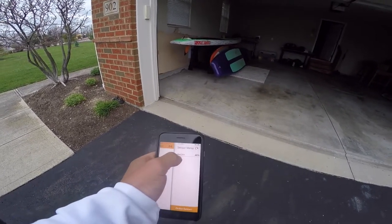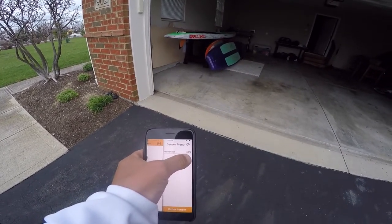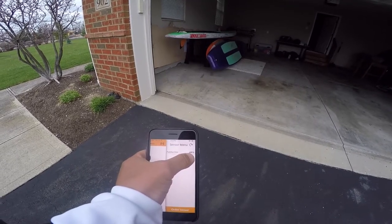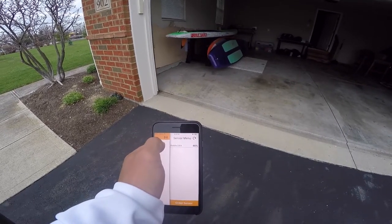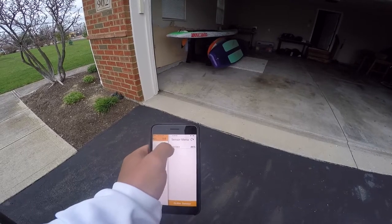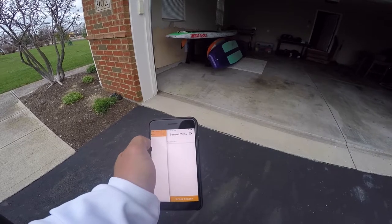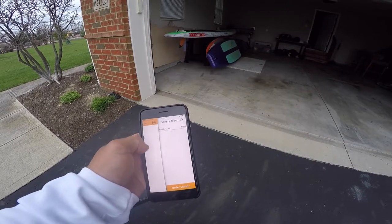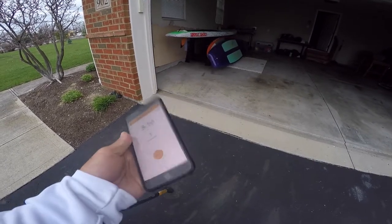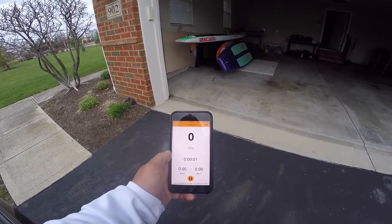Once you've got that all finished, this little sensor button here is what you click, and then your paddle should show up in the sensor menu. The percentage shown is the battery life left on the paddle, which holds pretty well — you could probably do the Molokai to Oahu channel crossing twice before the battery dies. Click on it to connect, and then you're back. Click 'Start' to begin your workout.